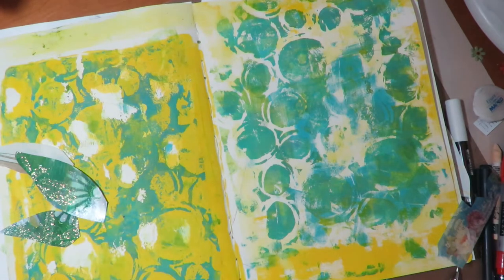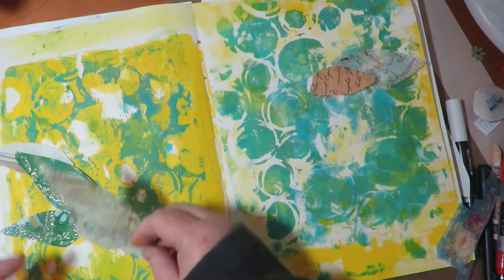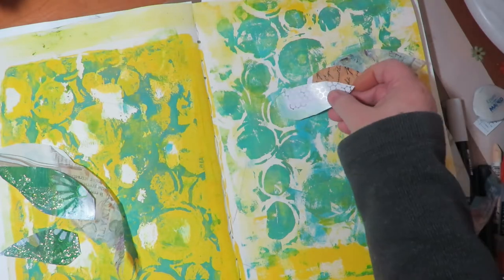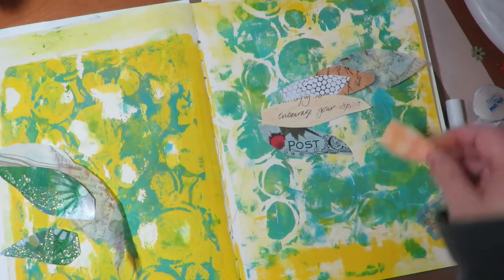I start laying them out and at this point I'm not gluing them, I'm just laying them out to see what they're going to look like. I put some on the top, some underneath, big and small, alternating. And the result ends up looking like real wings.